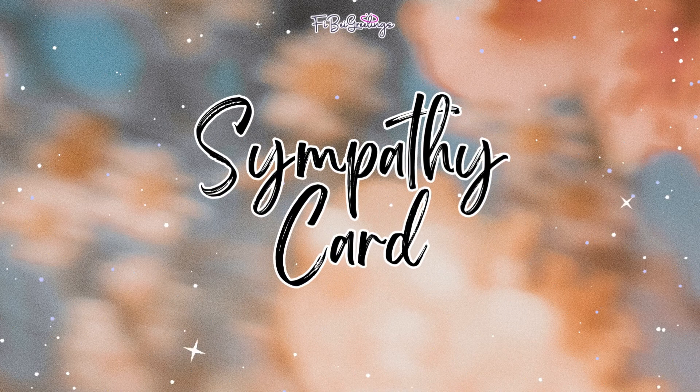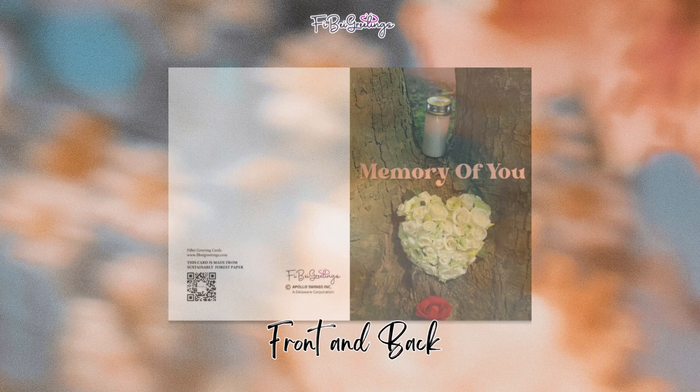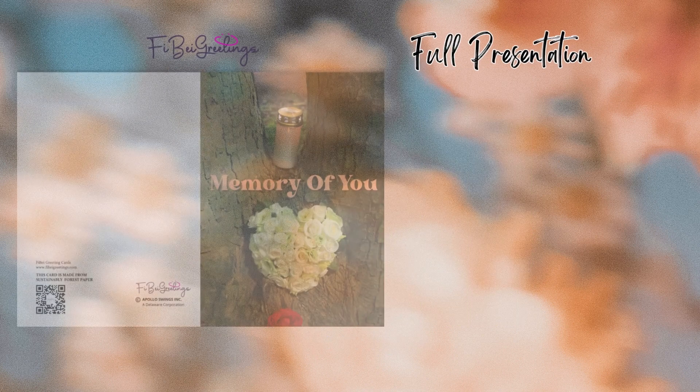Sympathy card from Fibay Greetings. Buy now for only 125 pesos. This is the front and back of the card, the message inside the card, and the overall look of the card.